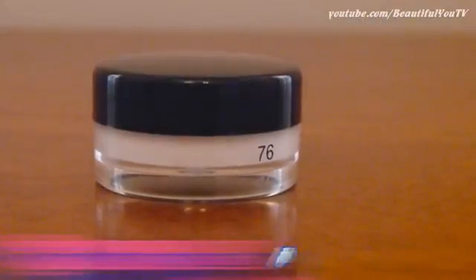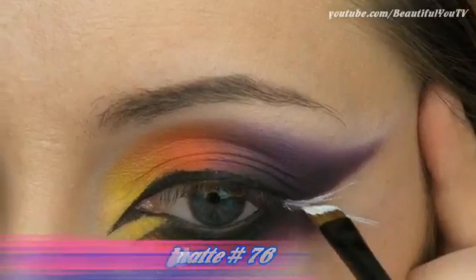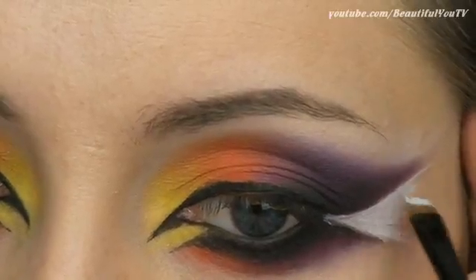I personally feel that this look lacks some white color, therefore I will apply some white eyeliner to the empty space in between the upper and lower outer corner parts of my makeup. Do my words make sense?